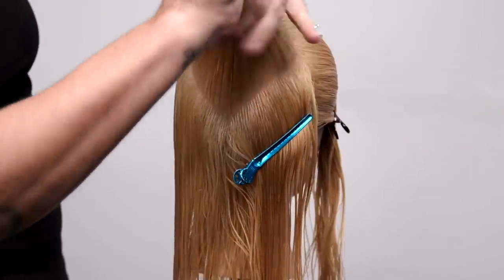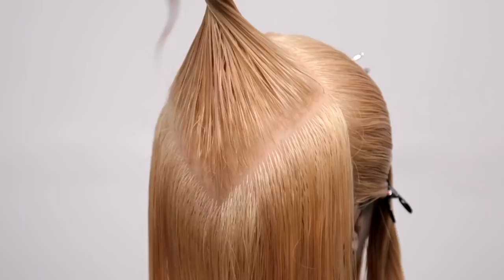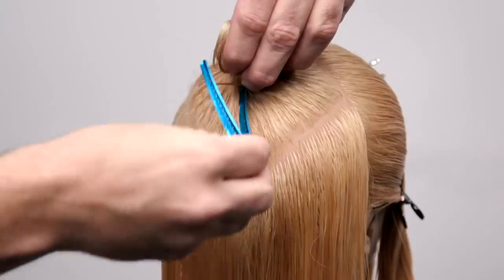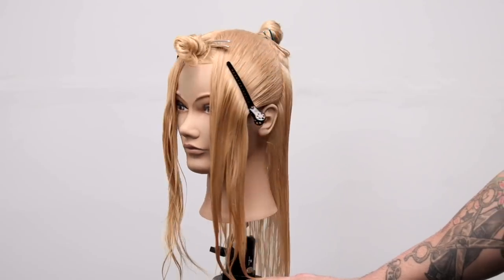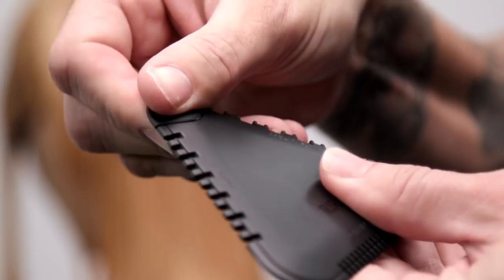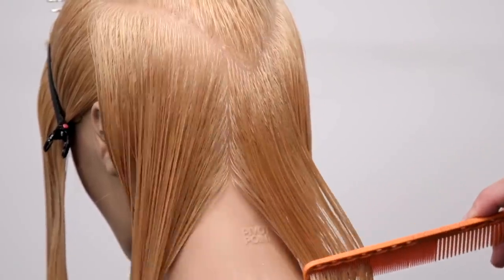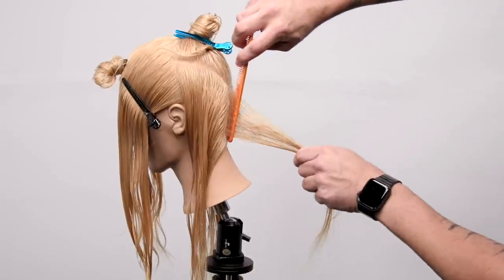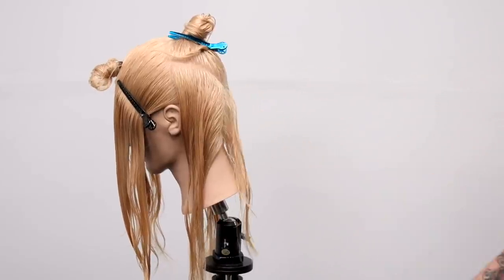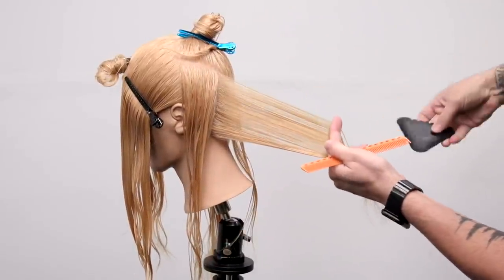As I finish the triangle section in the crown, I notice the line wasn't quite clean enough, so I take an extra second to adjust and make sure I have clean partings. It helps keep me organized and consistent throughout the cut. Now — this is the Tri Razor. To switch the blades, you just pop the top off and swap them out. Super simple.